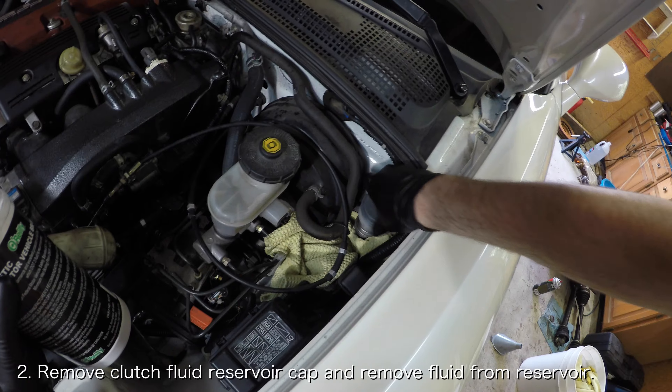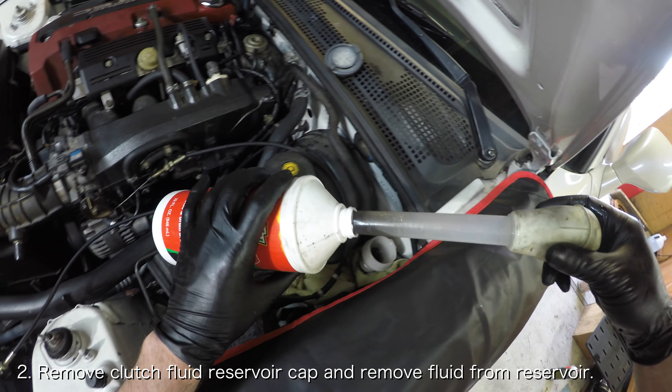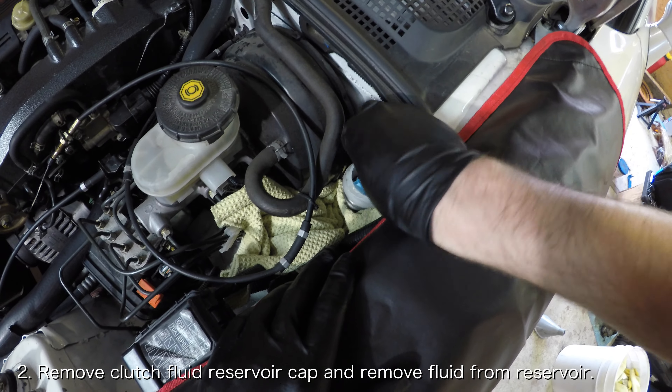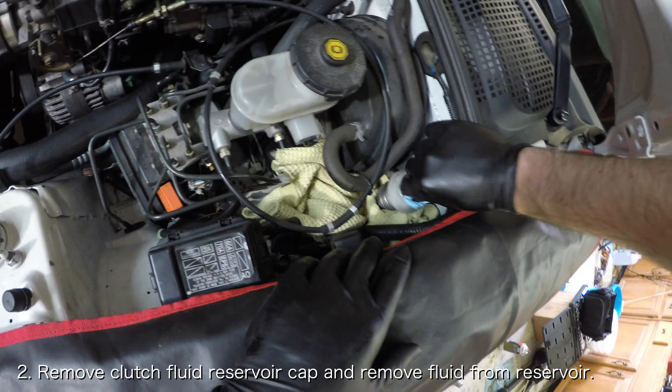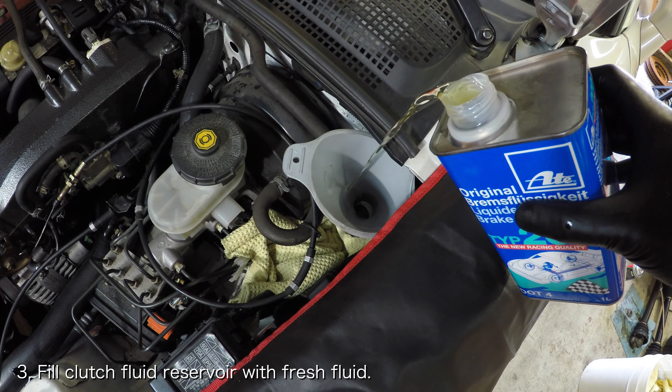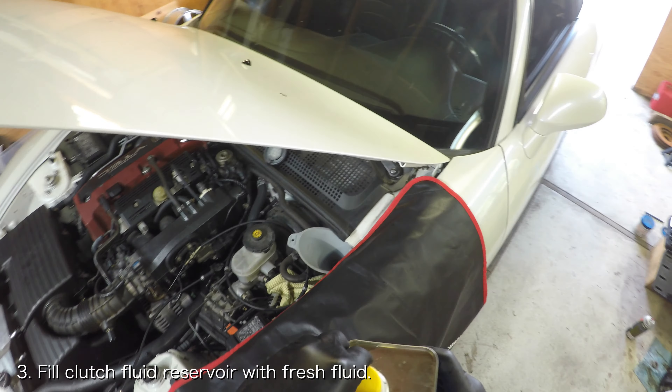Remove the clutch fluid reservoir cap and remove as much fluid as possible from the reservoir using a turkey baster. Once the reservoir is as empty as possible, clean the inside of the reservoir with a paper towel. Fill the clutch fluid reservoir with fresh fluid. This makes it so that we have to bleed less fluid throughout the system.